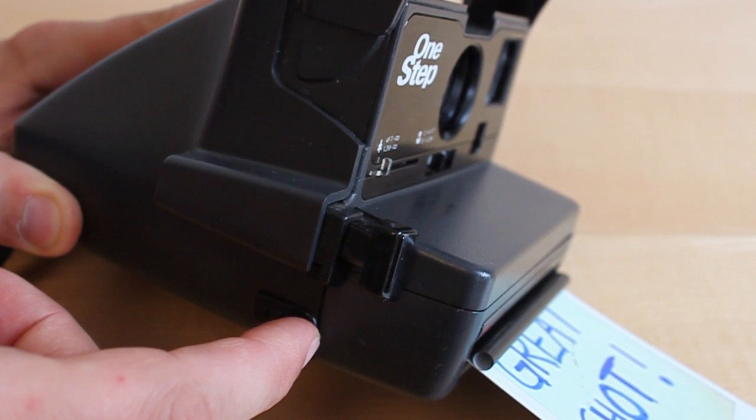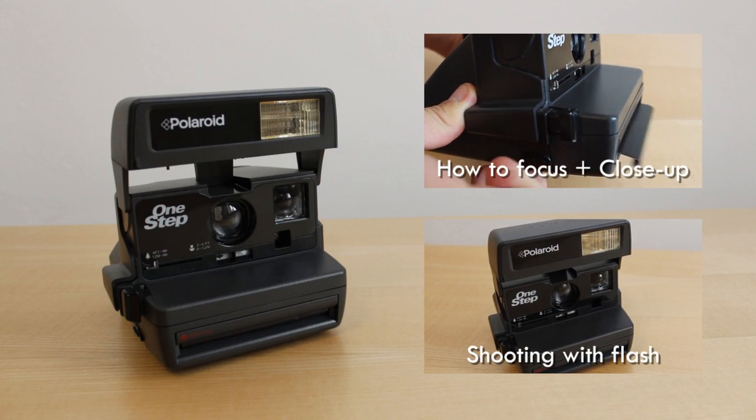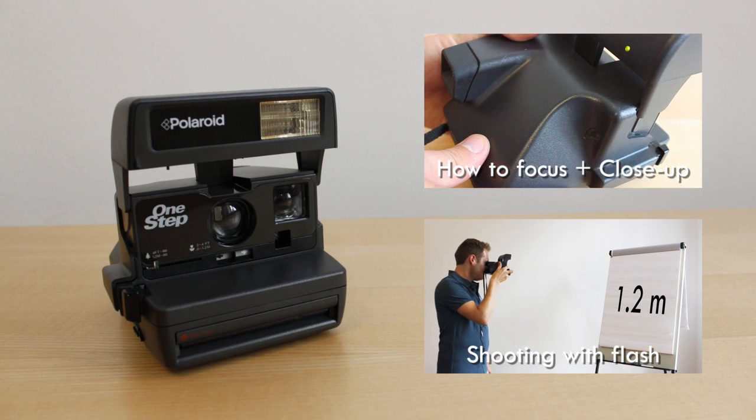We recommend to take most pictures outdoors without flash. Watch the video on how to take a picture with flash to learn when to use the flash shutter button.